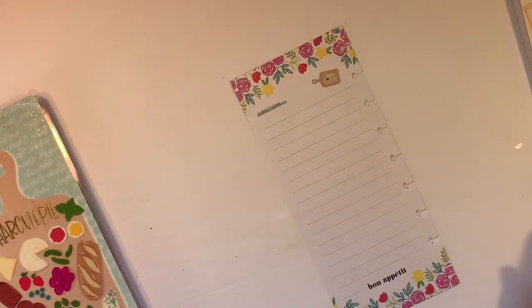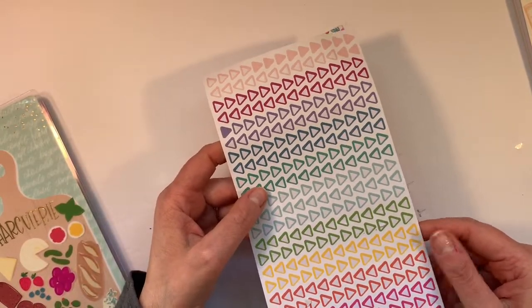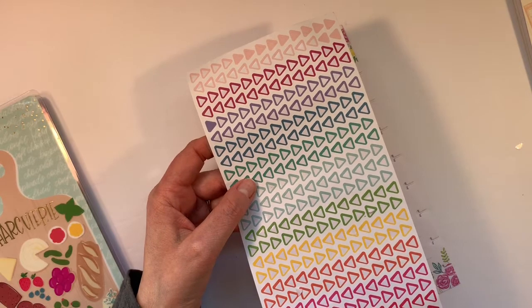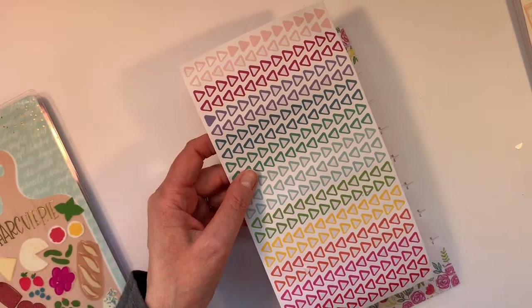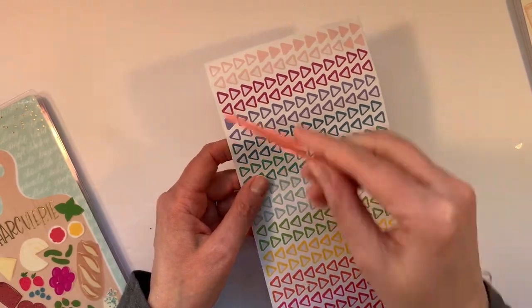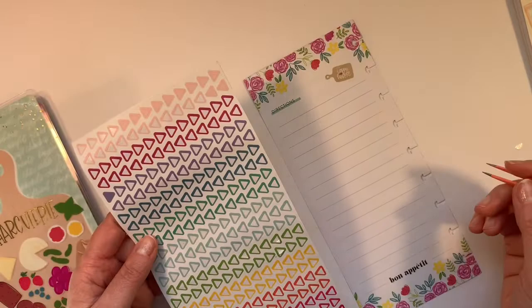Directions. I actually have a sheet of triangles here from the Joanne Happy Planner 100 sheet mega sticker book that came out in 2018 or 2019. This is an older sticker book and I'm using these up, so I just keep it here to hand.